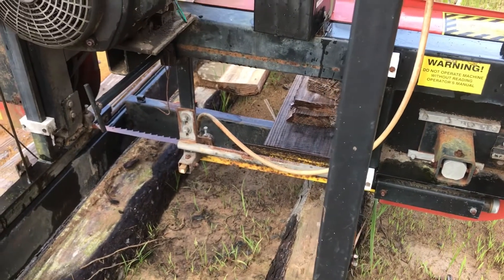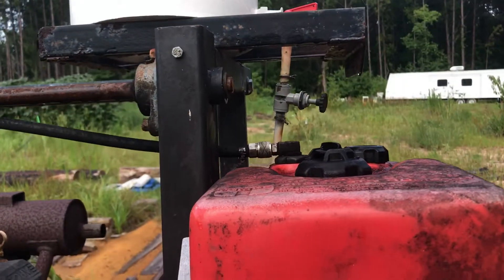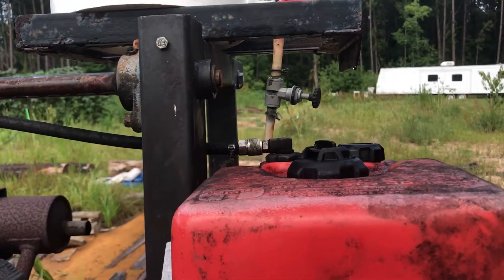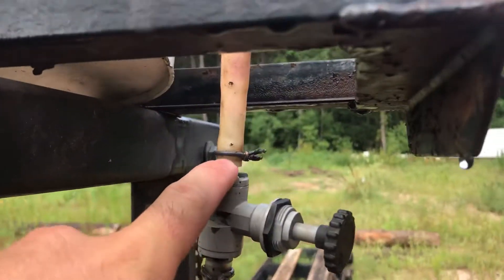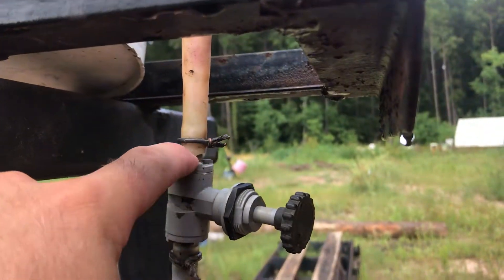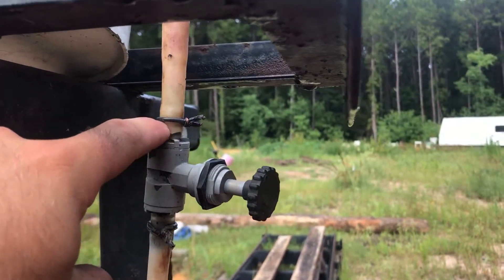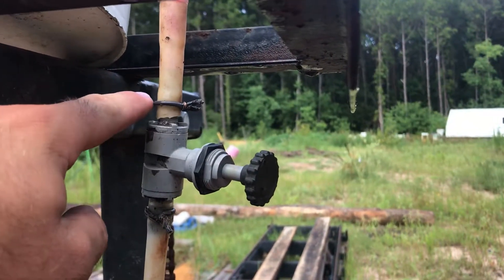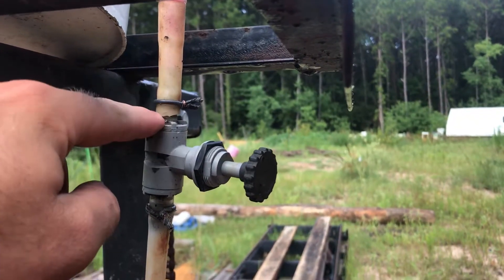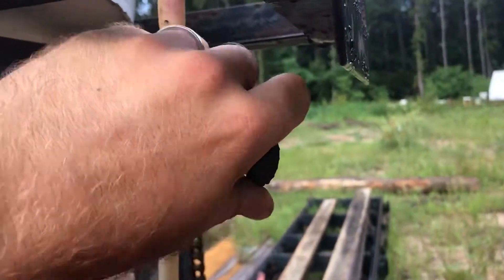I knew algae was going to be in there, so I pulled the drain line apart, opened it wide, flushed water through it, and blew through it to get it cleaned out. In the process of fighting with the hose, I broke it right here — it's real brittle from being in the sun. It broke right at the tip of the barb, so I went up to the shop, cut off the broken bit, and just put it right back on.